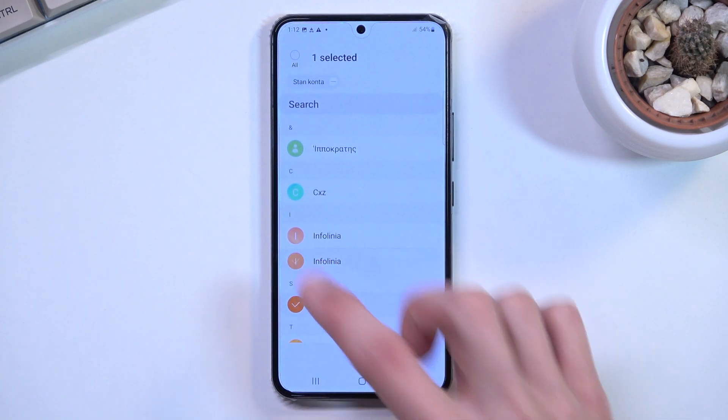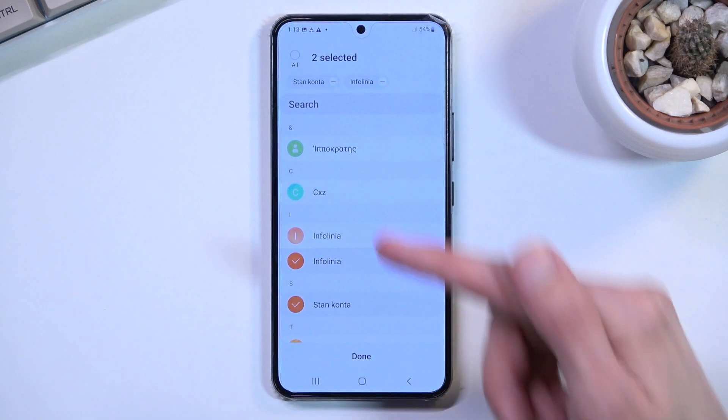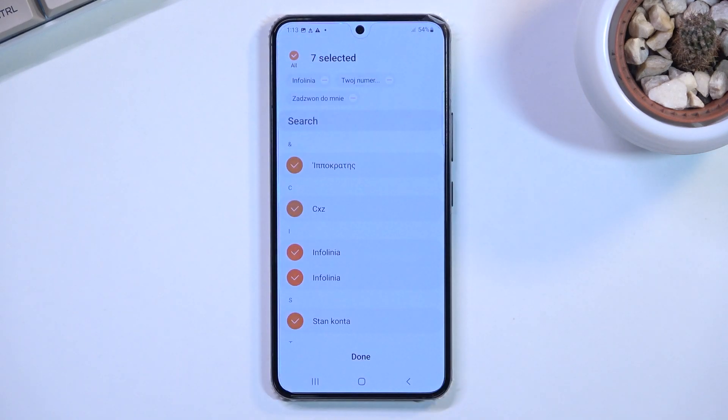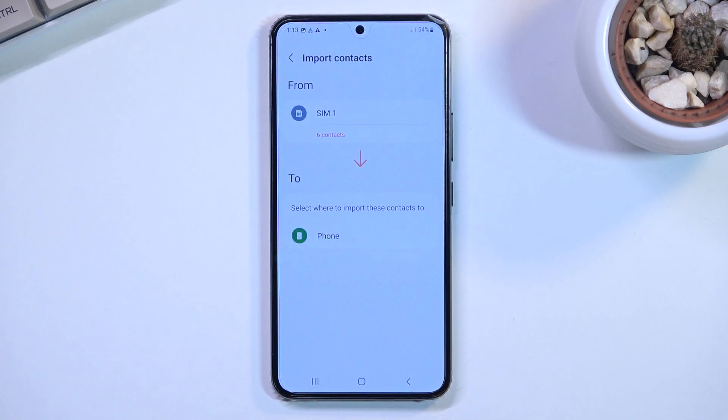You can either select contacts individually by tapping on them, or click right here to select all. You can also deselect if you don't want something, and then select Done at the bottom and it will ask you where you want to import them to.